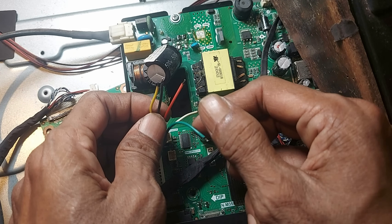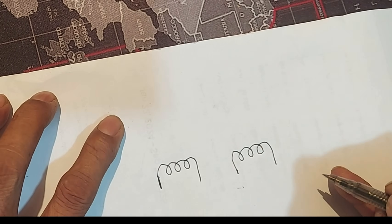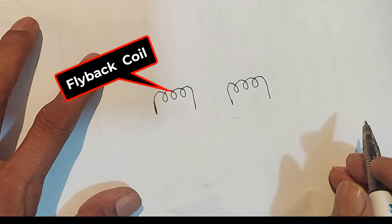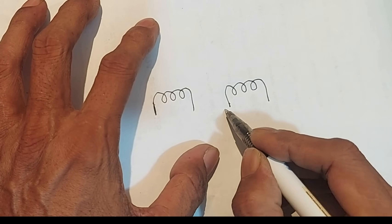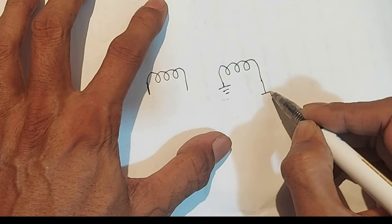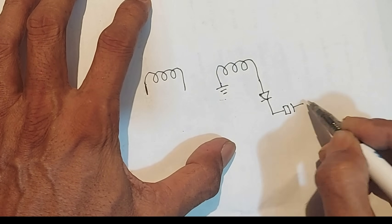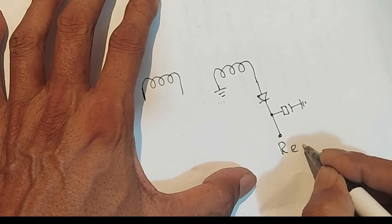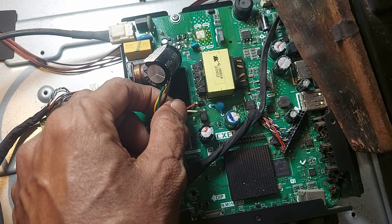Now let's see where the red wire will connect. There are two coils on the primary side of the SMPS transformer — one is the flyback coil and the other is the auxiliary coil. The auxiliary coil is connected to the ground on one terminal, and the other terminal is connected to a diode and capacitor. The red wire needs to be connected to the cathode of this diode, so let's connect it there.